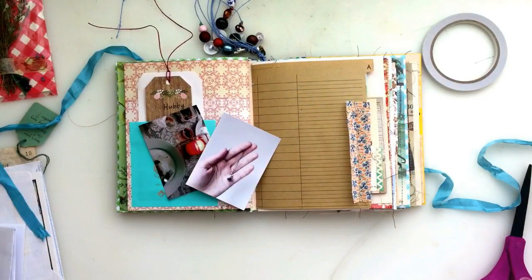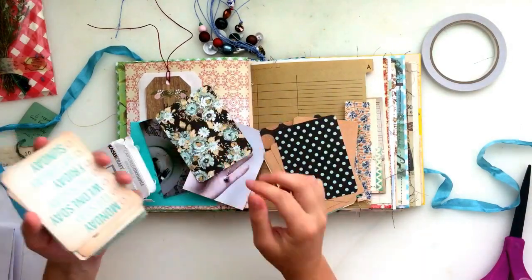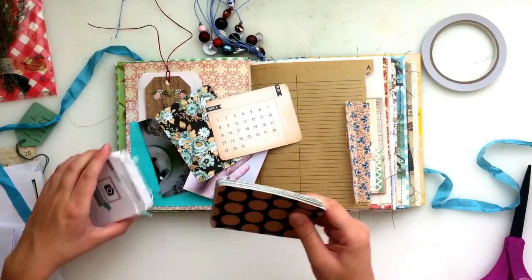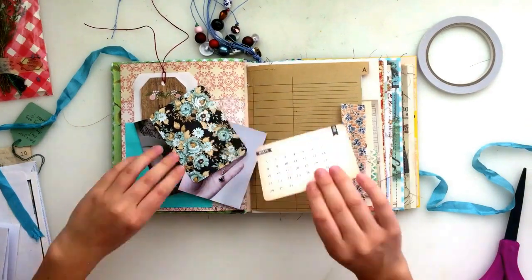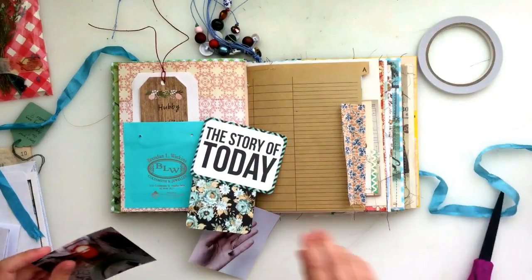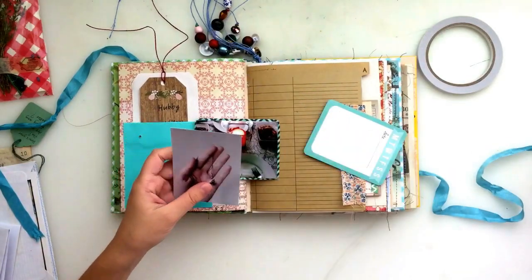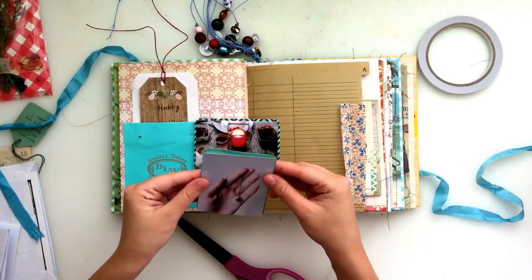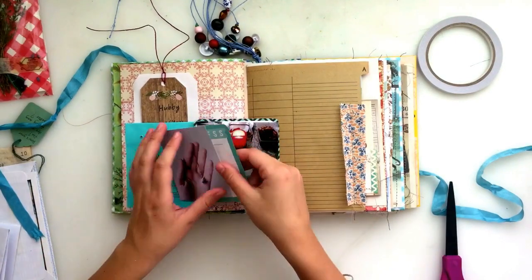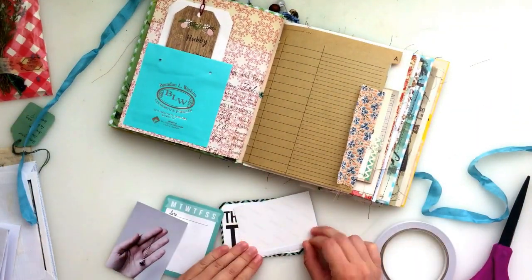I decided that instead of just putting my photos straight into the pocket I was going to back them first. So I'm just going through some Project Life cards that I need to remember to use because I have a lot of them that I don't use often enough. I'm just going to back the photos to the cards — all I'm doing is trimming those photos down so that they'll fit nicely on the cards. Then once I've trimmed those down so you can see a tiny little border around each picture, I'm just sticking those down with double-sided tape as well, and those are just going to slip right into that little packaging pocket.